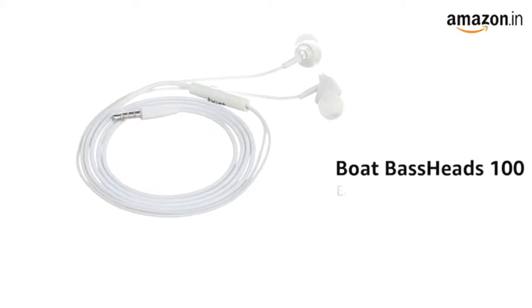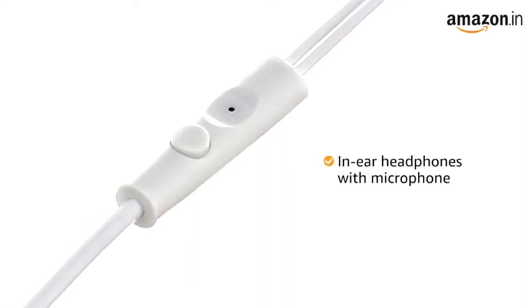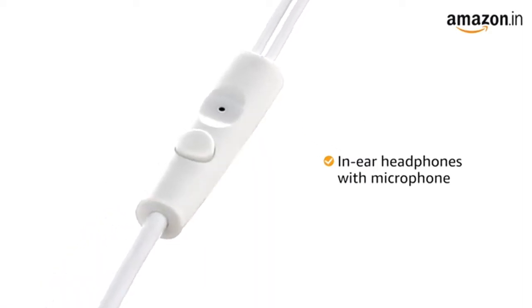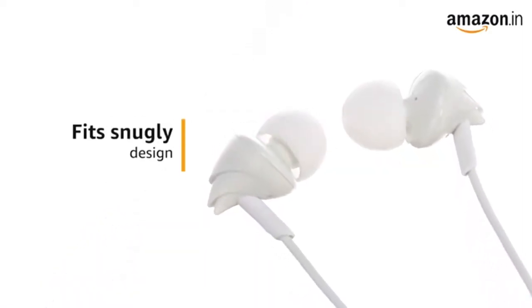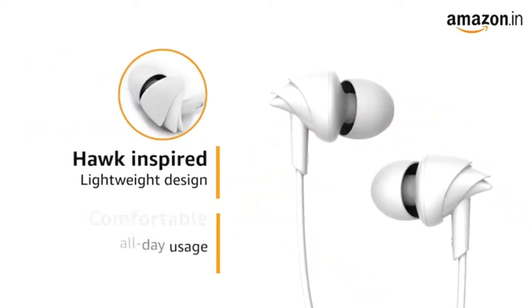Presenting the Boat Bassheads 100 earphones. These in-ear headphones come with a microphone, enabling you to take calls easily while on the go. The earbuds are designed to fit snugly and comfortably. The hawk-inspired earphones are lightweight and comfortable for all-day use.